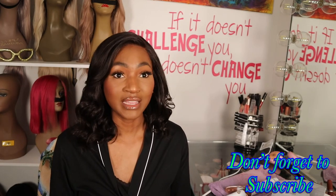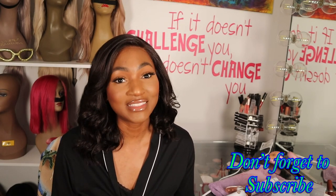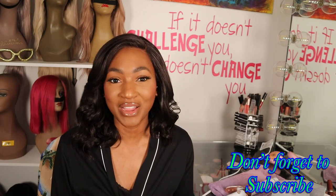Alright, let me stop swooning over this iron. This is a go, guys. You need this. But that wraps this video. Thanks for watching. Bye for now.